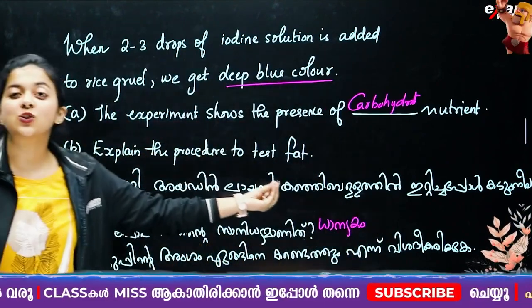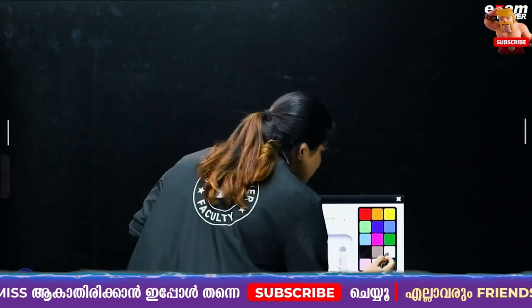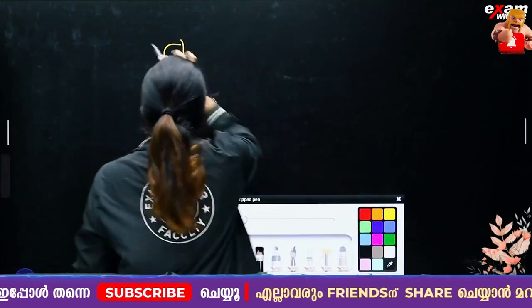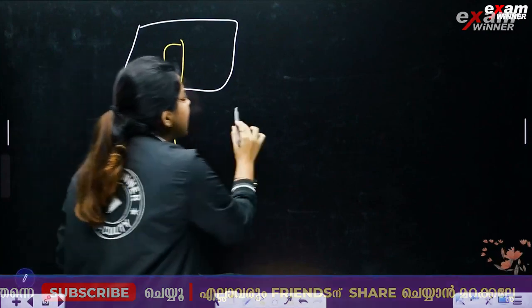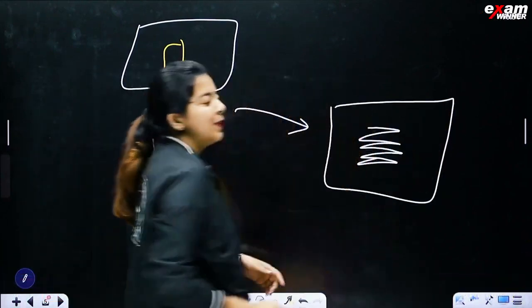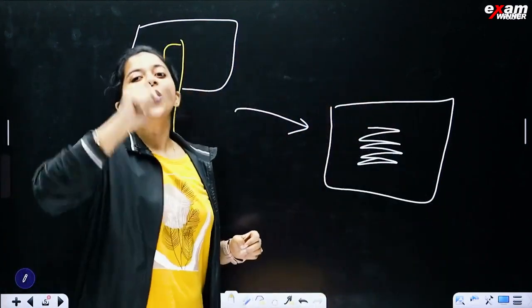Explain the procedure to test for fat. You can take a fat sample — a large piece of fat. To do this test, we add the sample to paper. If you add the fat to the paper, there is a greasy or oily mark, and alcohol causes more fat to show.